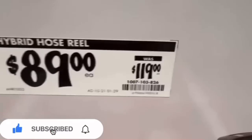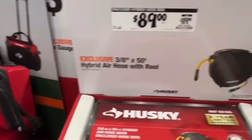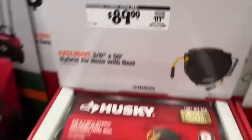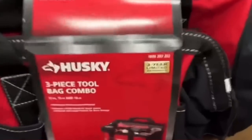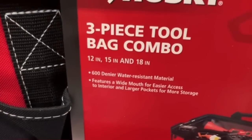Hybrid hose reel for $89, down from $119 — three-eighths inch by 50-foot hybrid air hose with reel. Great if you need this in your shop, dropping $30. Also $34.88, down from $69.88, for a three-pack tool tote set from Husky — 12-inch, 15-inch, and 18-inch sizes.